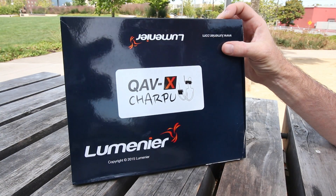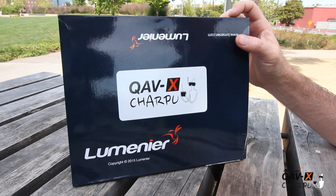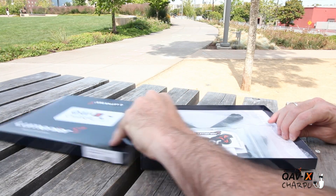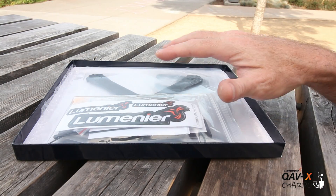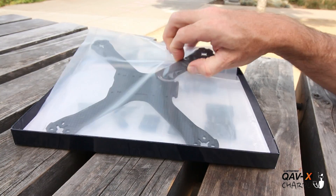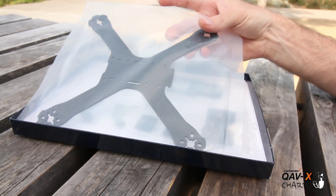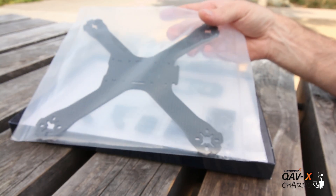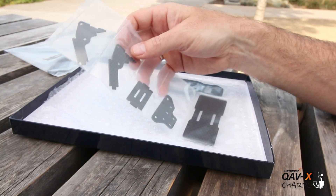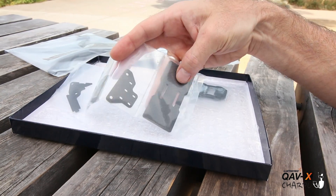Here you go guys, this is the QAVX — this is the Sharpoo Edition Lumineer frame, and this is the box you get. I'm gonna go ahead and open that up and show you what comes inside. So here we have everything in the frame kit. The accessories pack first — we have the bottom plate, this is the 3mm version. They do have a 4mm version available, so if you want to grab that thicker frame, that's coming soon. You also have your camera mount plate and your battery protector.